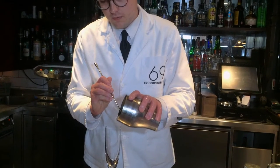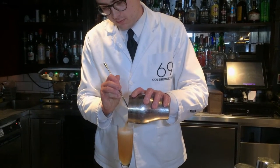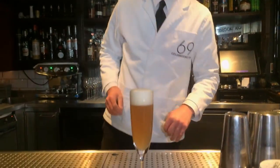And we just pour into a nice flute. That is the rose bellini. Enjoy.